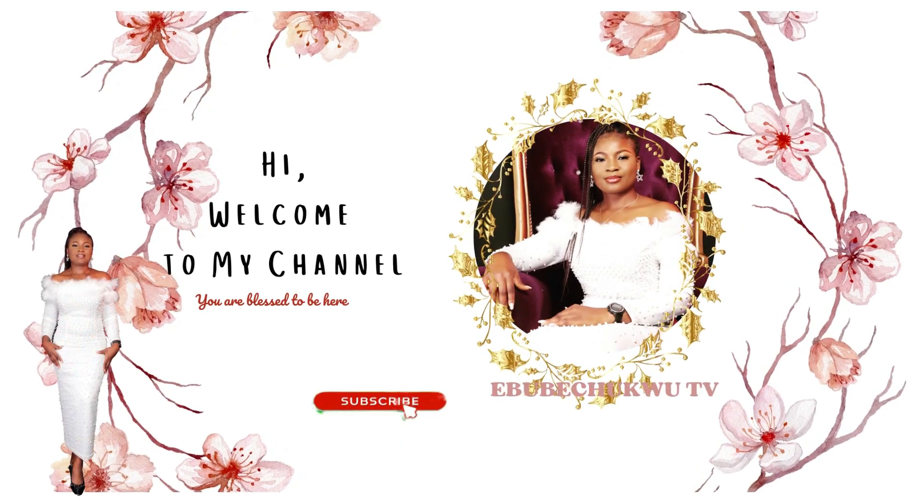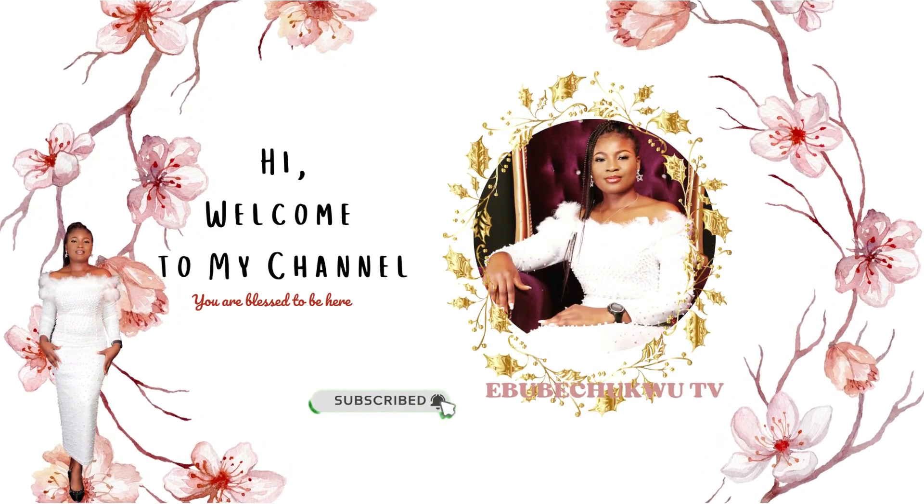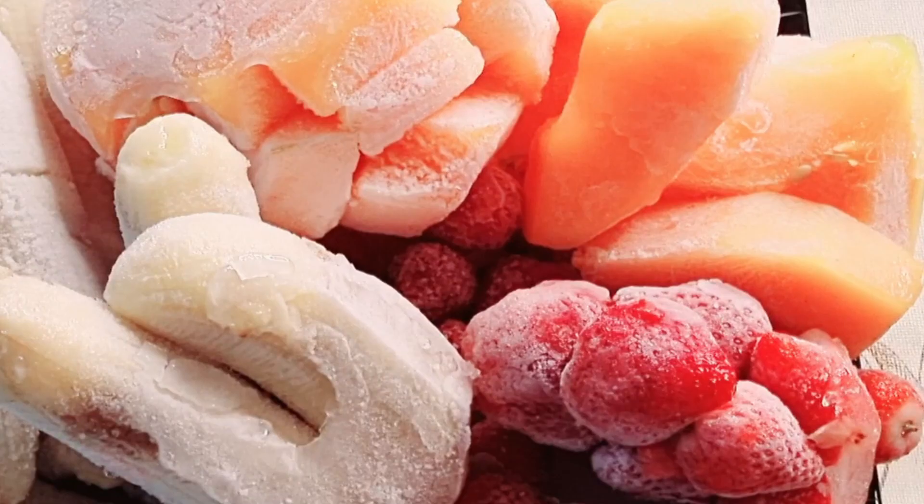Hi, welcome back to my channel. I am Ebbe. Welcome back to my YouTube channel. So today we are going to be making fruit gelato.